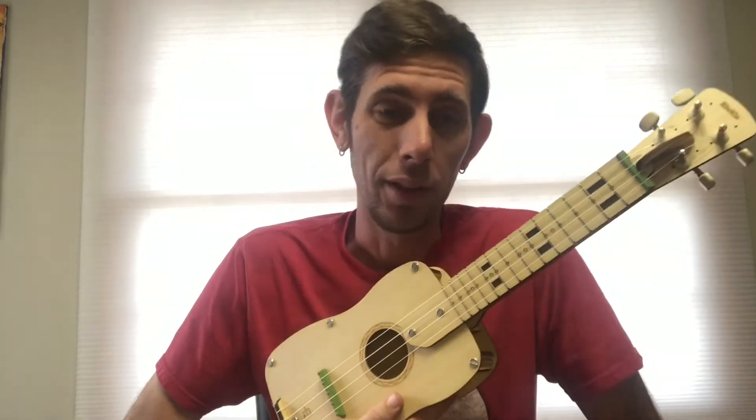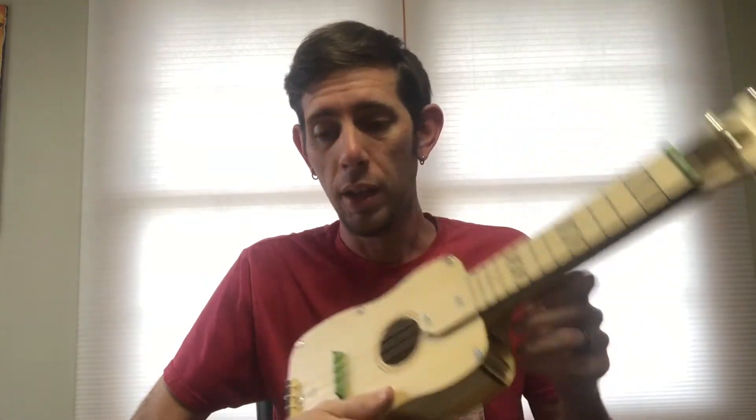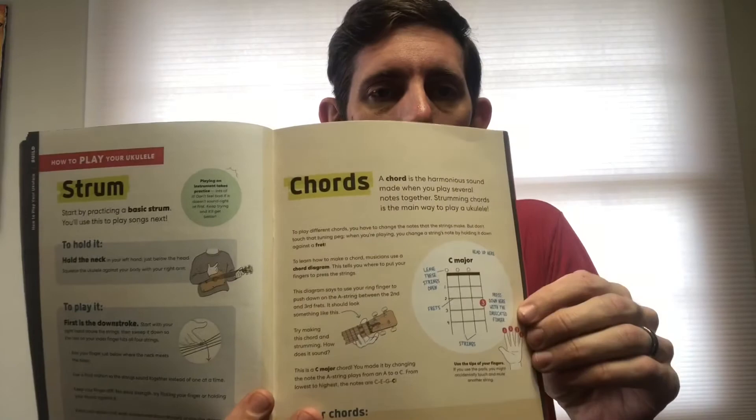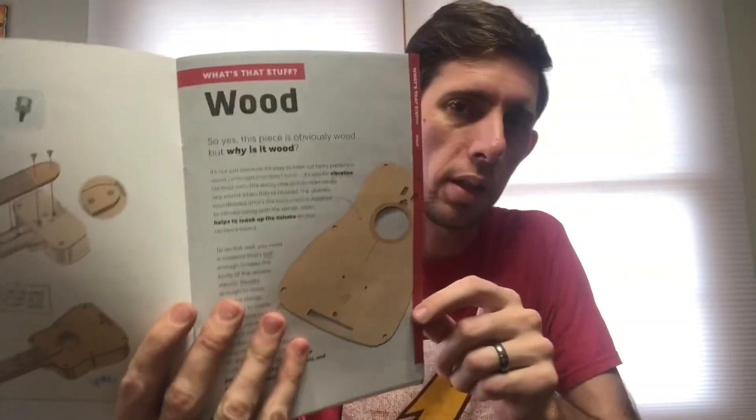I can't play any kind of instrument — I can like bang on stuff, strum stuff — but I downloaded a tuner app on my phone and got it in tune according to the app. The book actually teaches you how to play, comes with practice songs, and tells you about the design of the ukulele and some different characteristics of why they use wood for these.